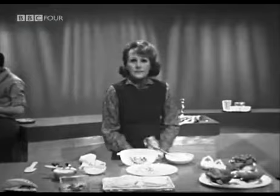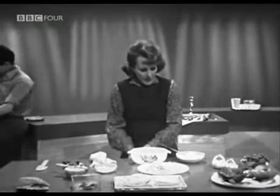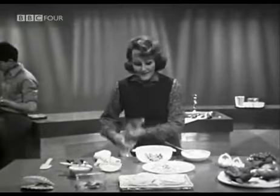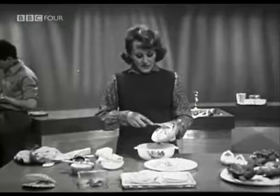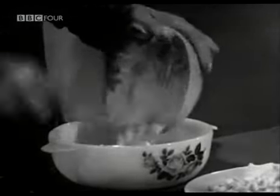There it is. Now, the scalloped haddock. We need the white sauce. This is a fish white sauce, of course, because it's made with the milk strongly flavoured with haddock. And it has the cheese in it, which makes it sauce mornay — fish sauce mornay — and it has, of course, its seasonings. So now we scrape it into the space.